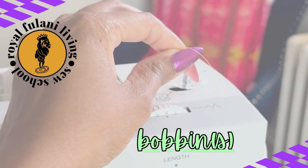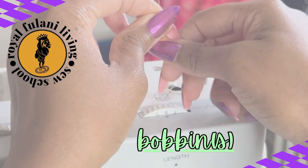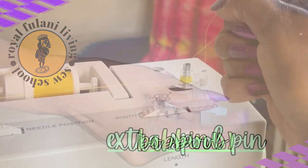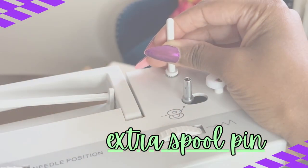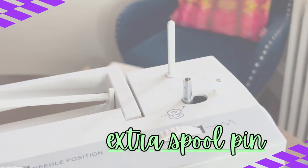There are various bobbins for various machines and your bobbins are normally not interchangeable, so be certain about which bobbin is required for your machine. Next, we have an auxiliary spool pin — an additional spool pin that comes with your machine. It's removable and sits on top of your machine.